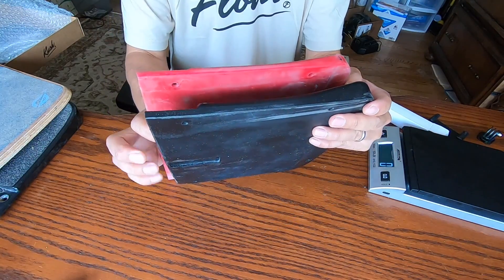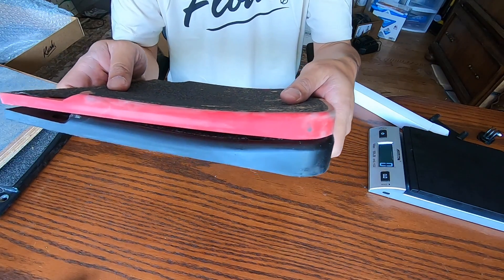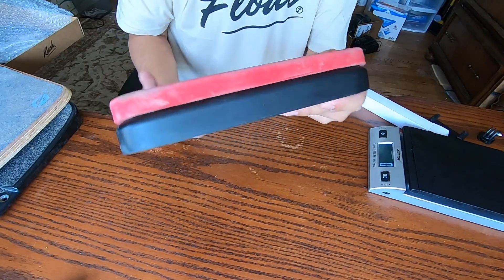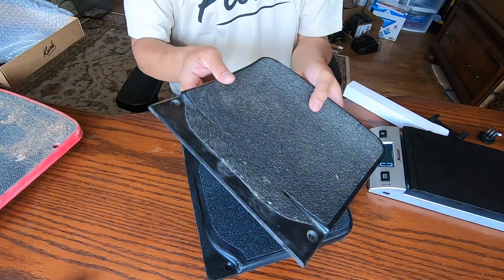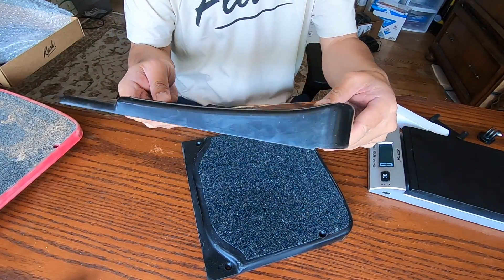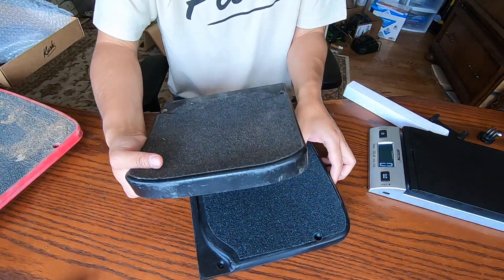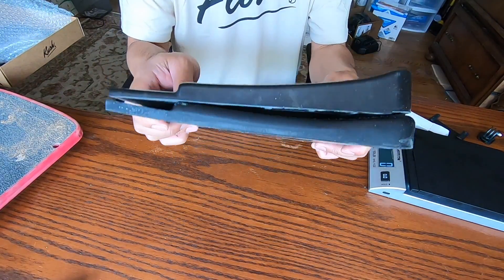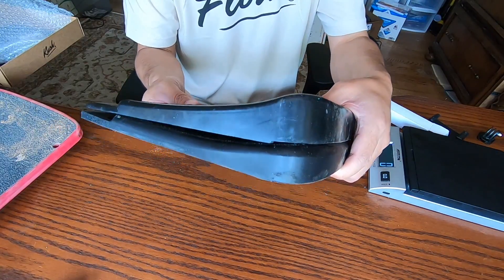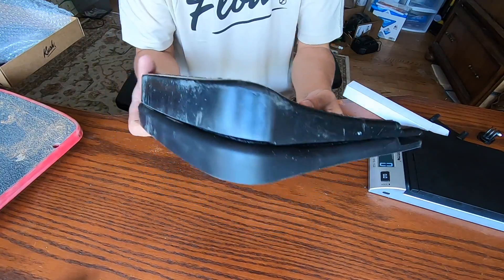So this is the Kush — got it in red and in black. And there you can see the height difference between the two. And there you can see how aggressive of a tail it has. You can see the Kush isn't quite as aggressive of a tail, but it comes close.